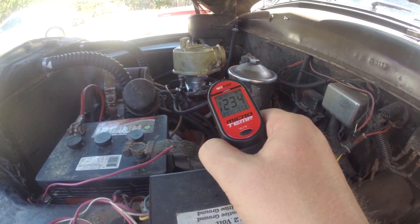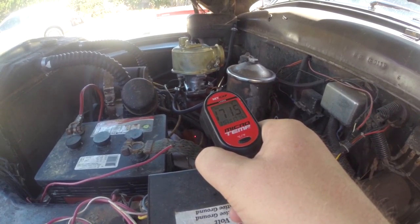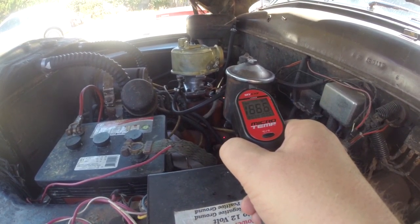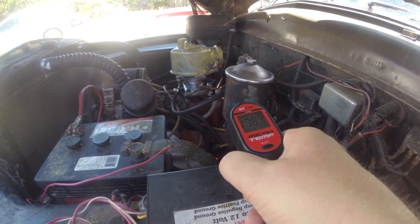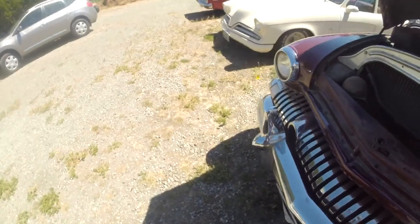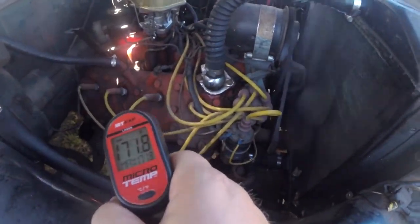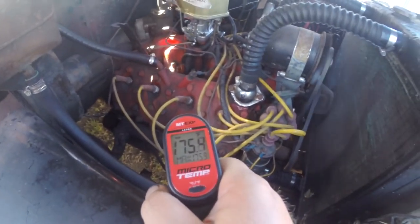These engines are known occasionally for vapor lock and for boiling the fuel. The lower head is reading 77 degrees, and those are pretty well matched now.